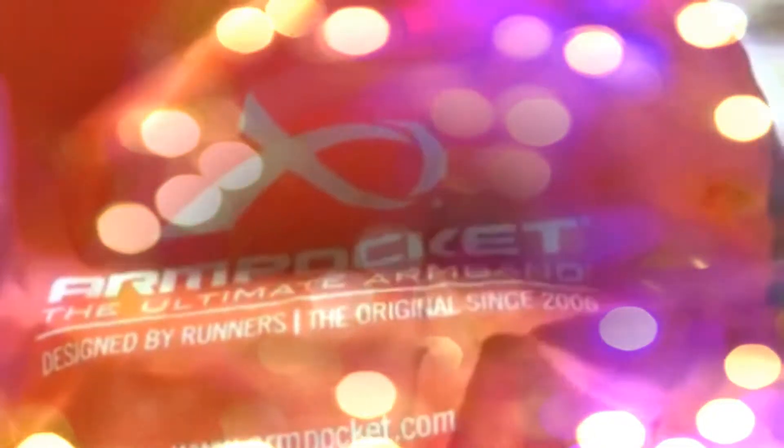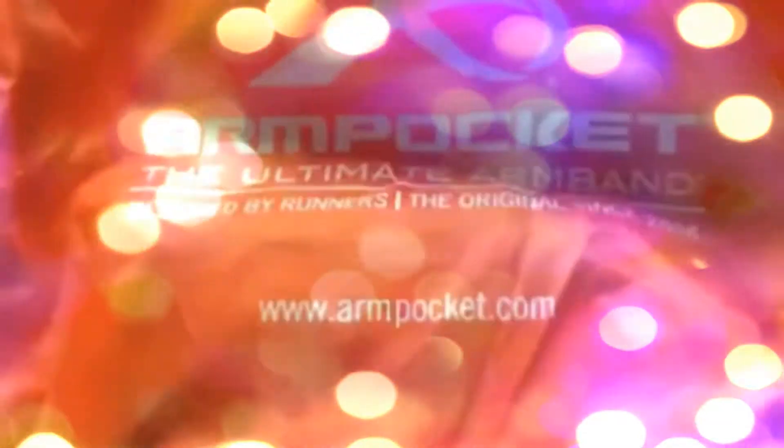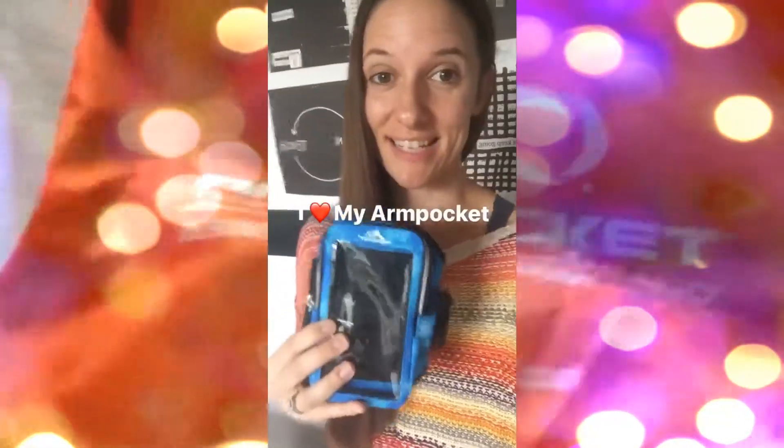If you want to get your very own Arm Pocket, I will give you a discount code for 20% off your entire purchase — minimum purchase of $29.99, one per customer. I will link it here in this Insta story.